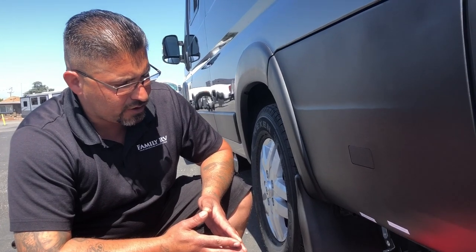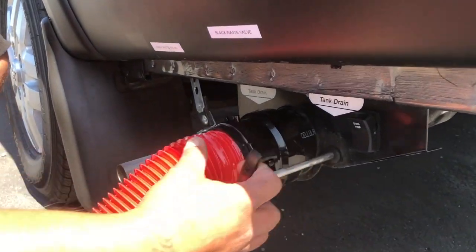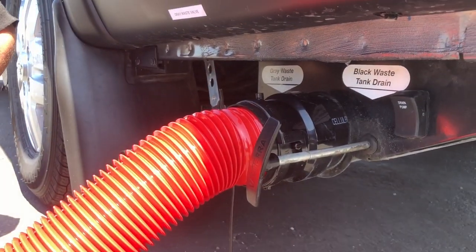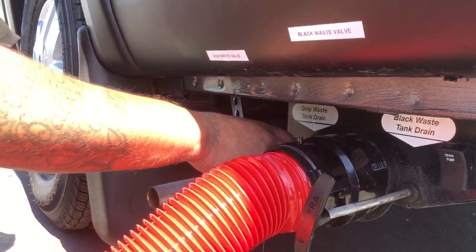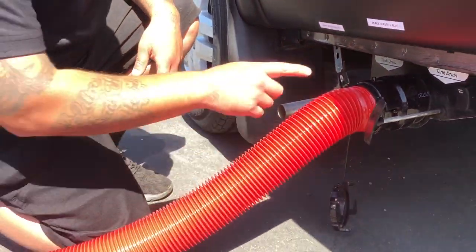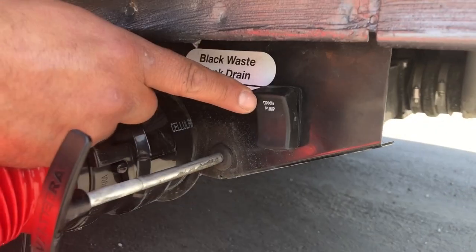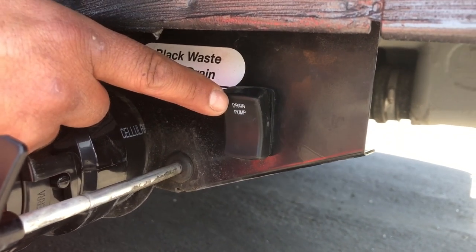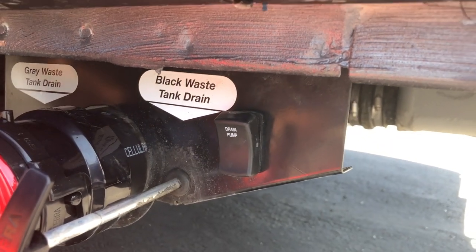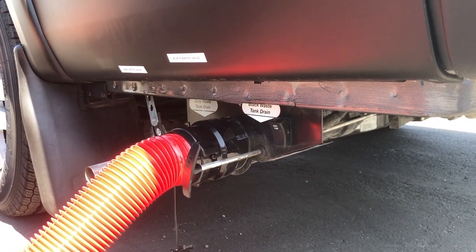Once you're about two-thirds or full, come out and pull your black valve — it's labeled 'black waste valve.' Once it's finished draining, pull your gray waste valve, which will help flush out the hose. After you pull the gray waste valve, you'll see a drain pump right here. This drain pump is to drain out the gray water — press this button and hold it until you hear all the gray water is out.